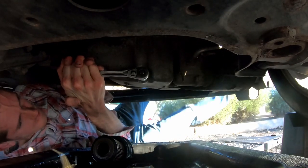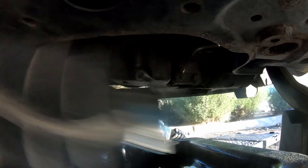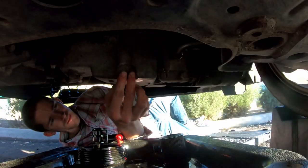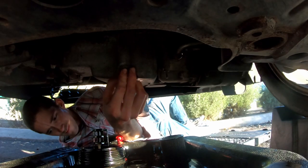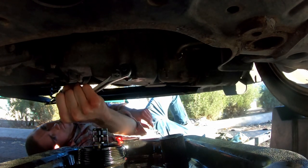I would recommend using a cheater bar or another way to more effectively loosen the bolt. While kicking it did work, I wouldn't recommend it. I missed it on video, but in the package for the oil filter, a small rubber ring was included for the oil pan bolt. I went and installed that after the fact.